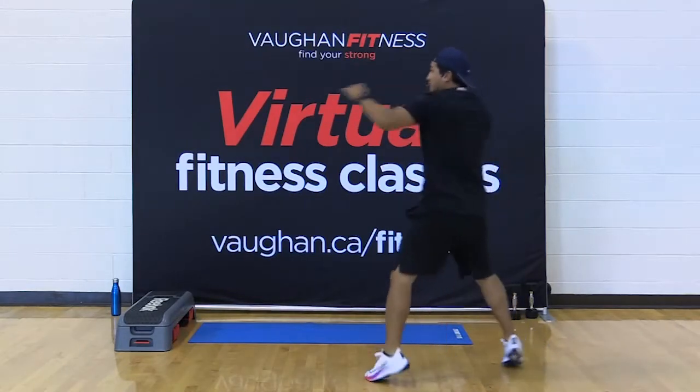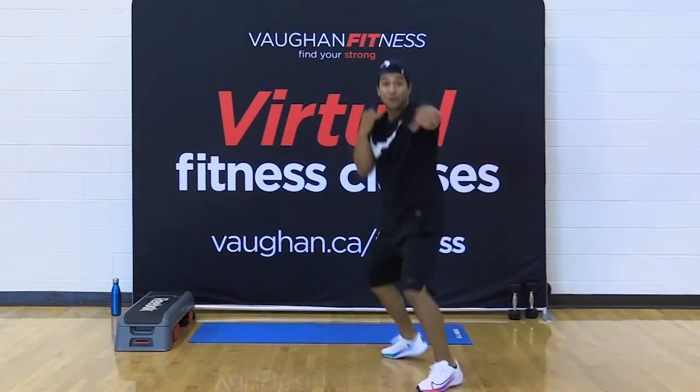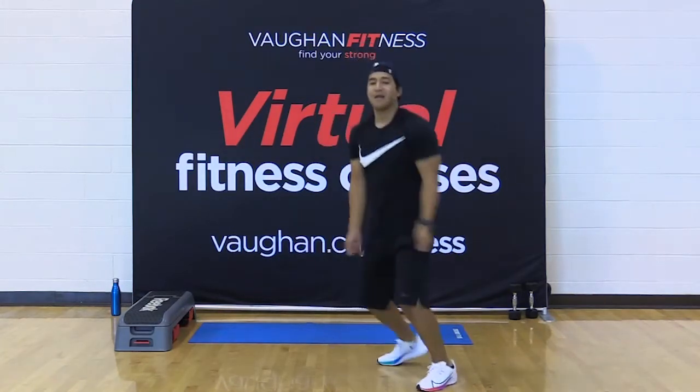Together. Come on — eight. Switch. Seven. Switch. Five. Come on, four more. Three, two, one. Skip it out.